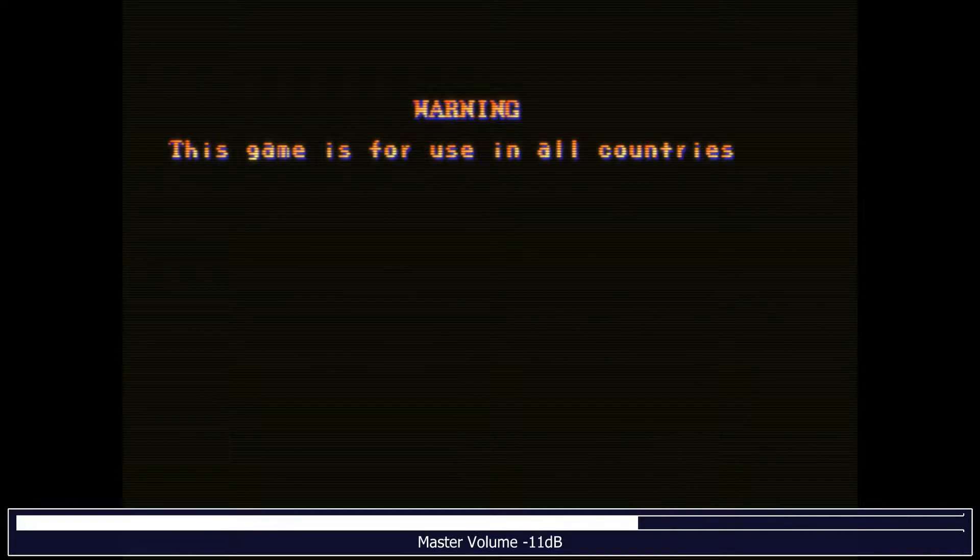The first thing to notice with the default settings: this background in Street Fighter 2 is supposed to be solid black, and looking at it, that is not black. That's problem number one.